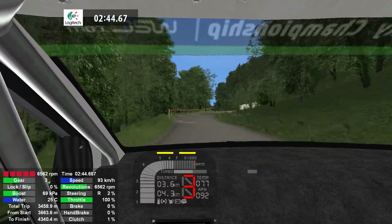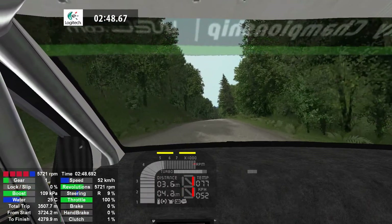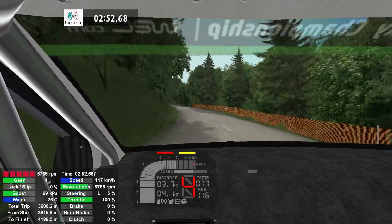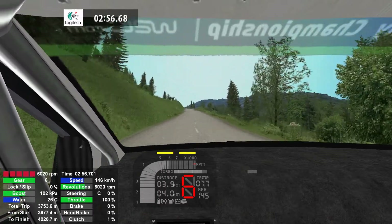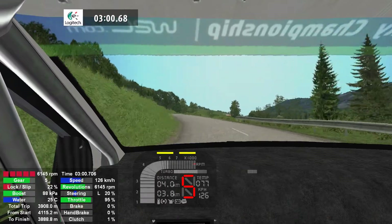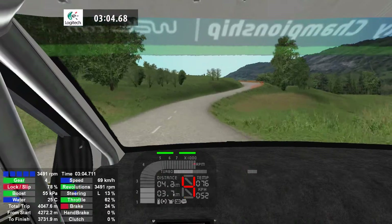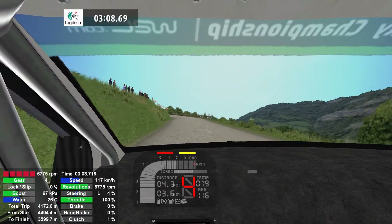4 left, 50. 5 right, 150. 4 left, 6 right, progressed 4 right. 3 left, into 4 left, 70. 5 right, 200.